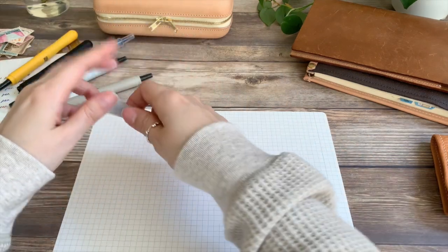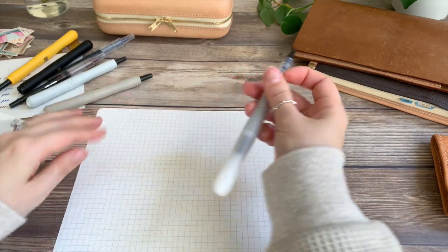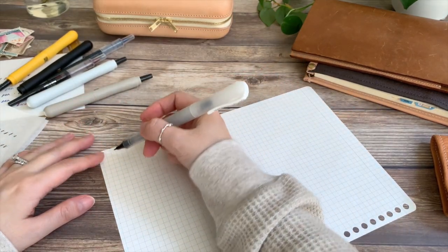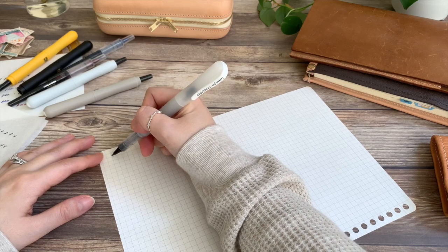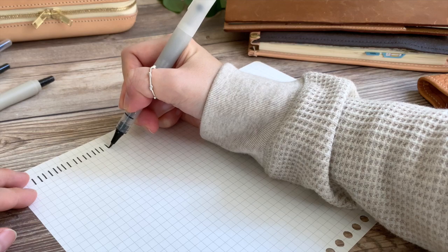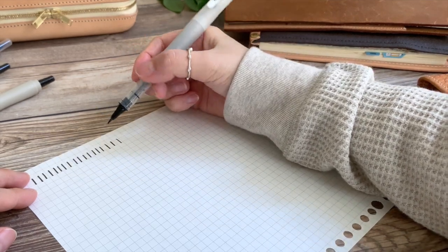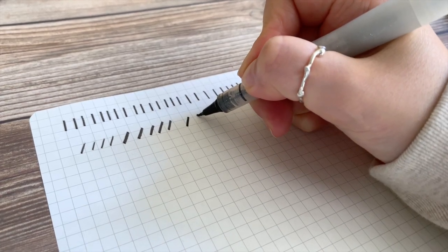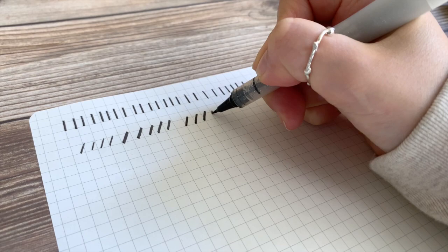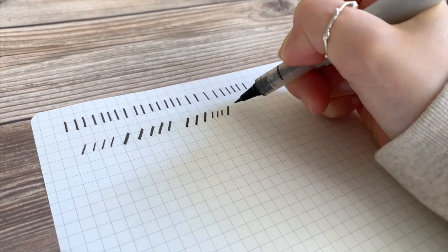Paper with some kind of line guide works well when you are first starting out — you can use grid, lined, whichever one you like. To create the thick stroke, all you need to do is apply pressure at an angle. You can practice doing thick straight lines and also slanted thick lines. Keep making these strokes until you feel pretty confident. The harder you press, the thicker the stroke will be.